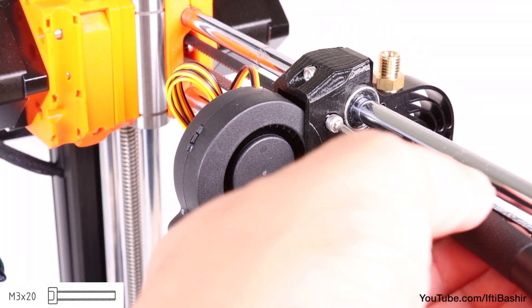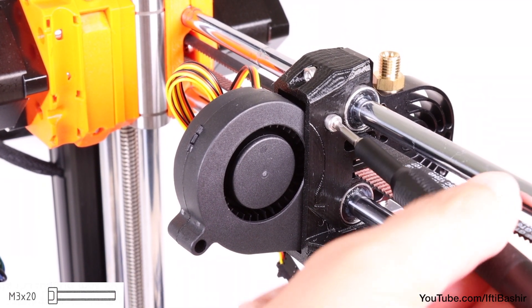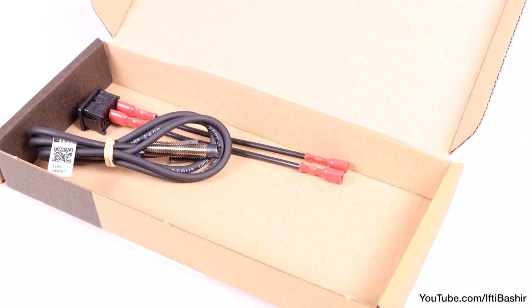None of these screws need to go in super tight as we're still working with plastic parts here, so a nice snug fit is all that's required. We'll stick with fans for the moment and move on to installing the cooling fan next.